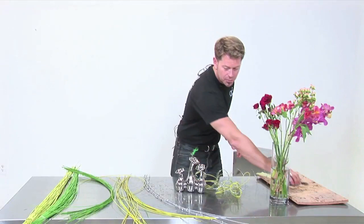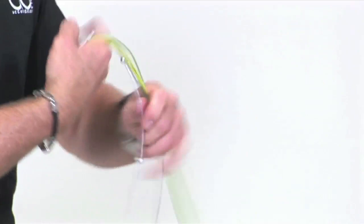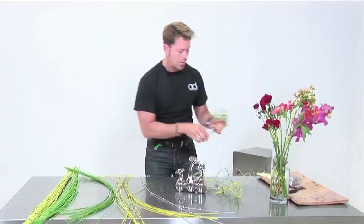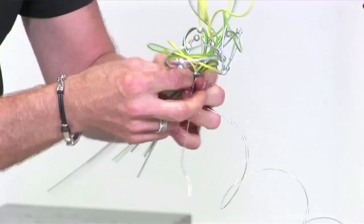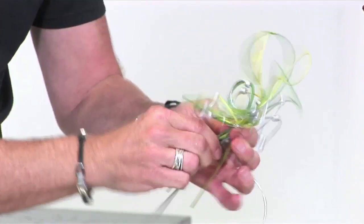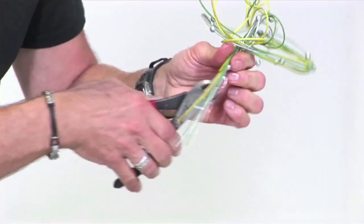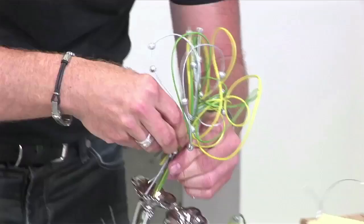One more — a couple of these for some color, again manipulating around the finger, scrunching them back off your finger so they get all twisted nicely together. Not one will really be the same. If you really want to pull some of the sides in, you can allow that little wire to go right through there and hold it in place, then snip the wire off.